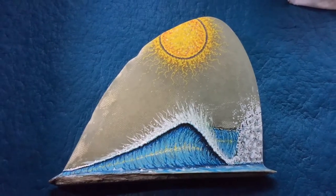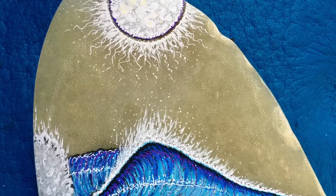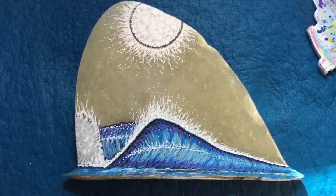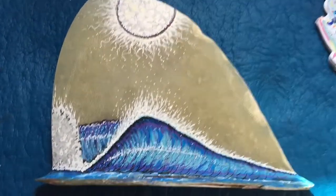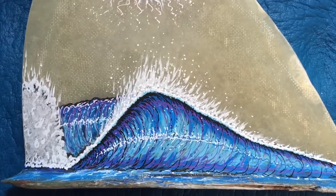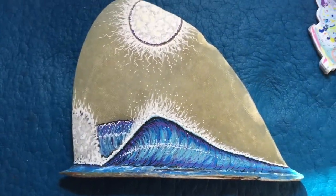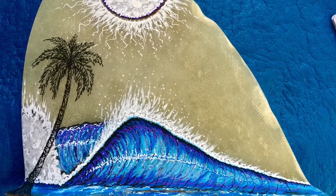I'm stoked. Keep creating. The moon beginning to shine. You can see the depth and the detail in the wave as well. Putting a little purples and blues in here, giving it a little more depth. A couple more layers and this will be done. Then I'm going to add the palm trees.